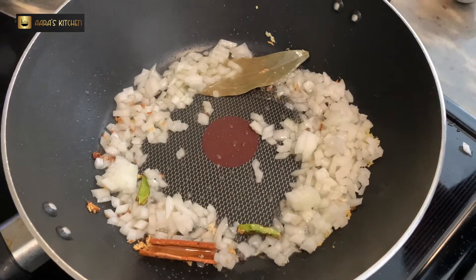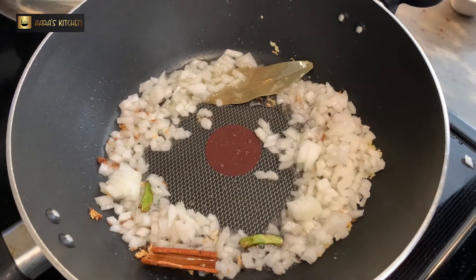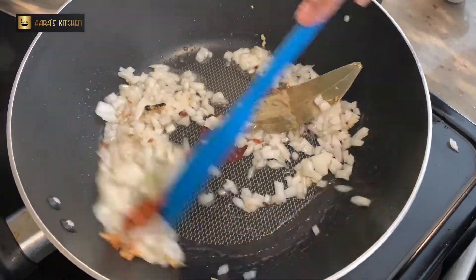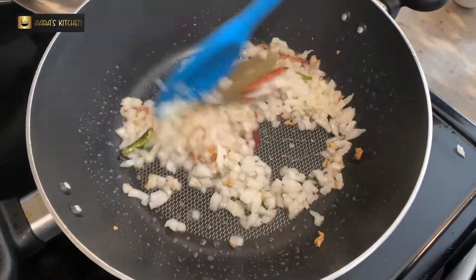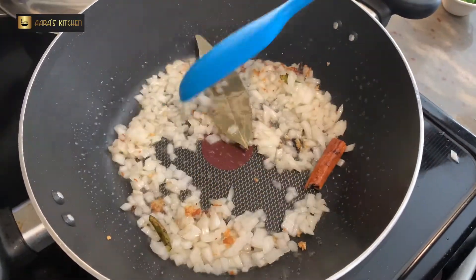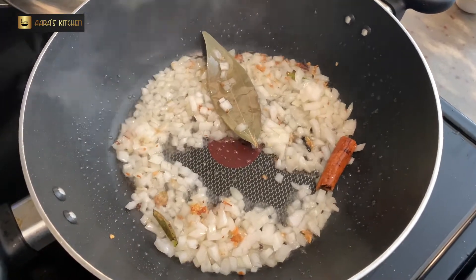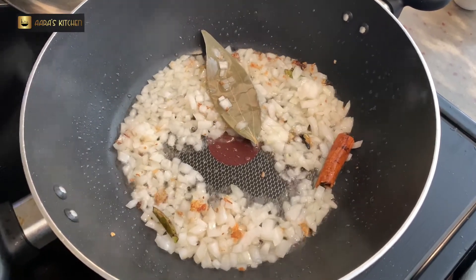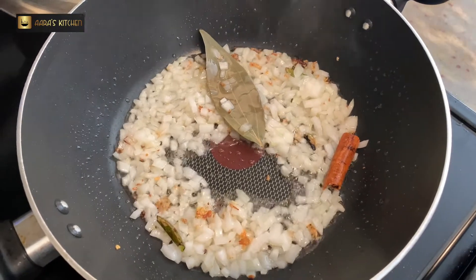We want to make it translucent and nice. Now the spices are crackled, so we will add the chopped onion in it. We will not change the color — we will sauté it for 2 to 3 minutes on medium to high flame, stirring so that it doesn't stick. We need a translucent color.